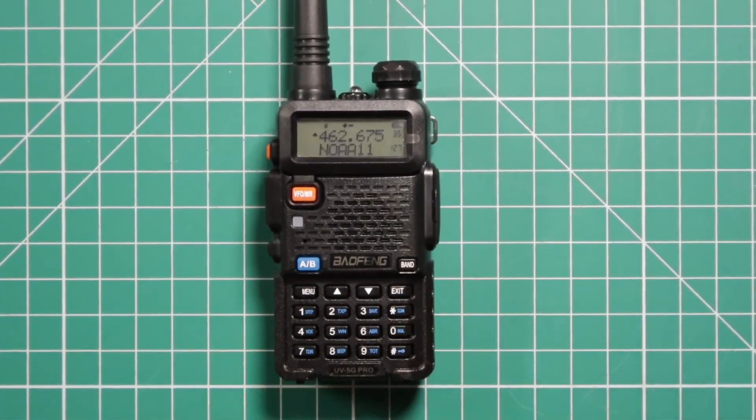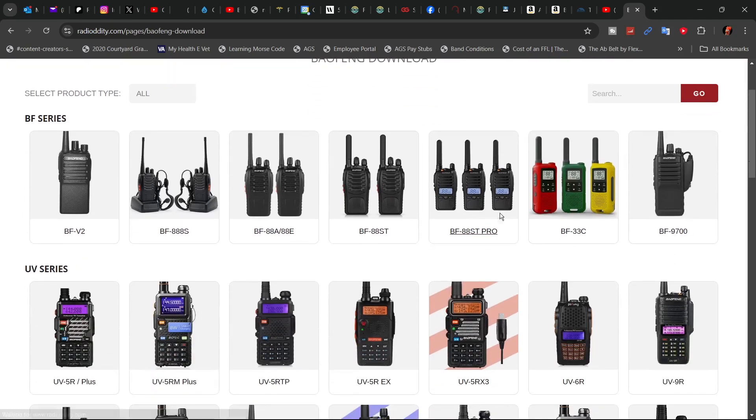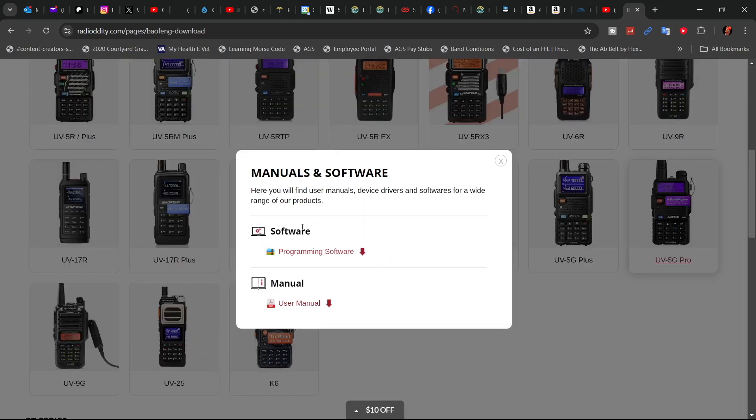If you want to put a name tag on the channel, you'll have to download and install the software from radiodity.com. On their webpage, go to Support, then go over to Baofeng and click on it. Scroll down until you find the UV5G Pro. They have the PDF for the manual and the programming software available to download.